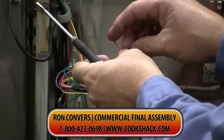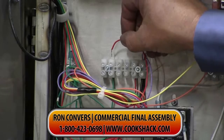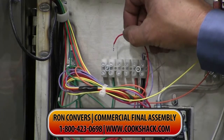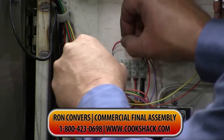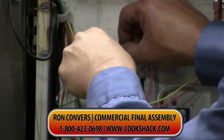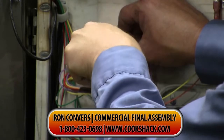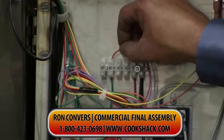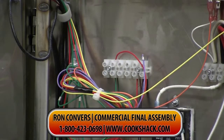Remove the red wire and shift it over to number two, which is just above the green ground wire. Insert it, tighten it up, and you should be bypassed right there.